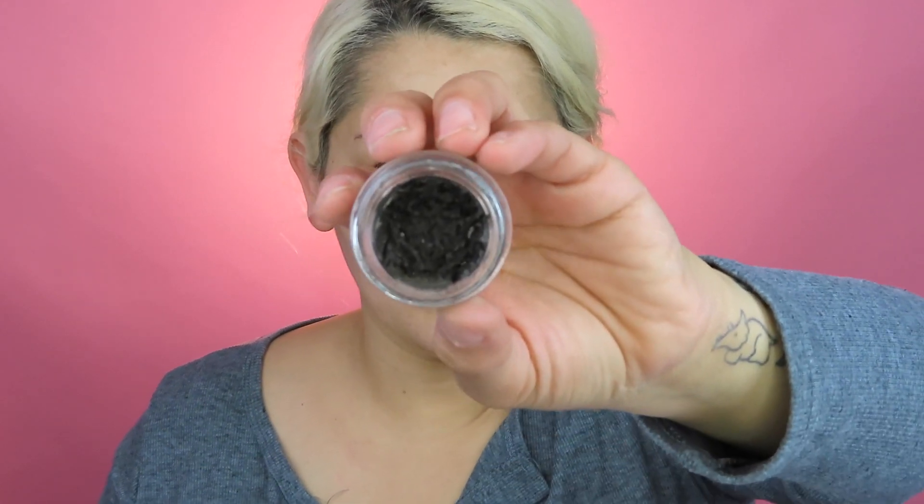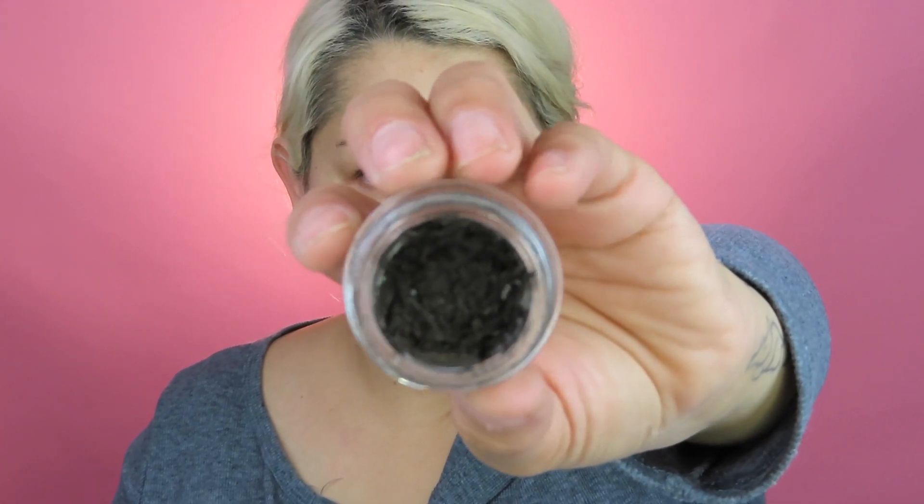I always use the Anastasia Dip Brow Pomade — I never try anything different. Let me know what you guys use; maybe I'll try something different. I've been wanting to try the Benefit one, but I'm so comfortable with this product that I don't want to change. I have been doing something different to my eyebrows though.